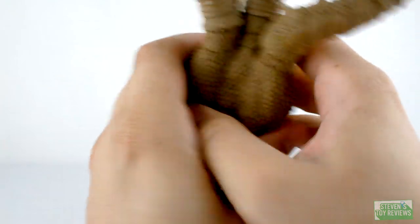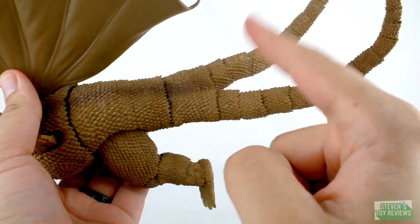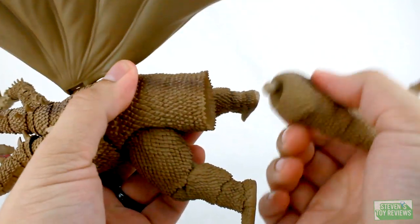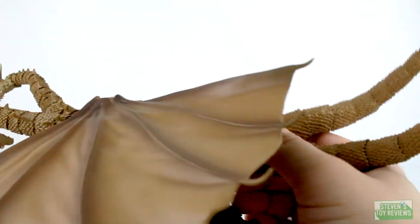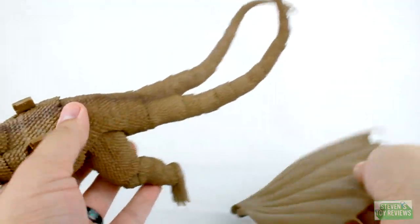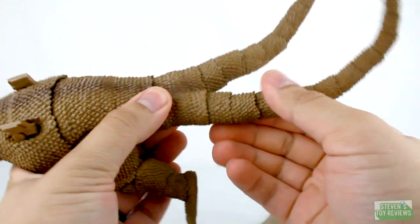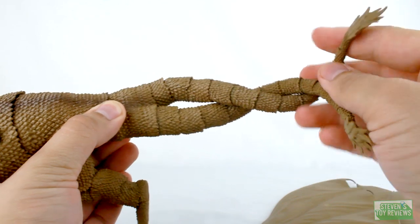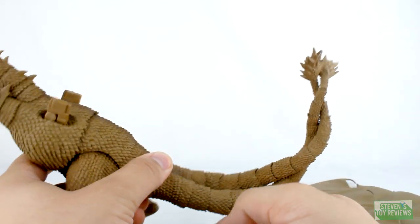For the tails, it's even more different than the Heisei Ghidorah because this plugs into the body on a ball joint, which was detached from the box. I never actually got it seated in correctly, so it is going to want to pop off. I'll go ahead and fix that. We do have the tails, which as you know, Monster Arts Ghidorah is very good to begin with.